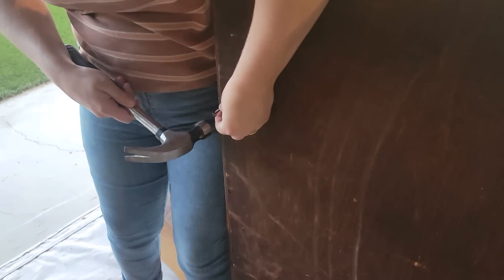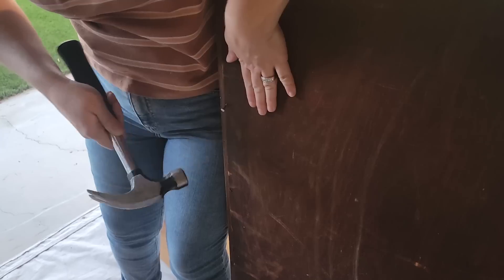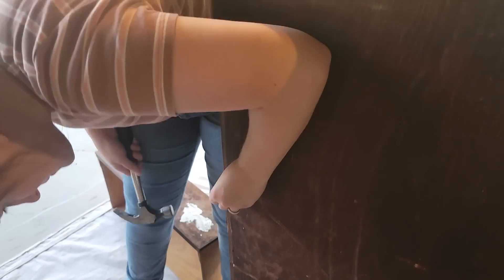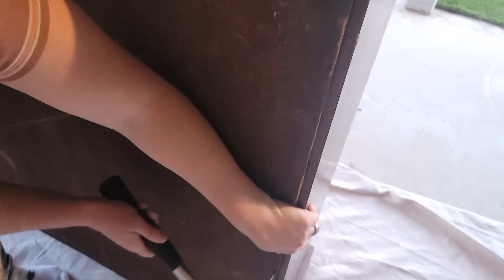The first thing I wanted to do was get that back reattached. A lot of times these back panels help with the structure so that the piece is not wobbly, so I wanted to start there first. Plus it seemed like the easiest thing to start with. All I had to do was grab a few new nails and put them back in the holes where the original nails already were.